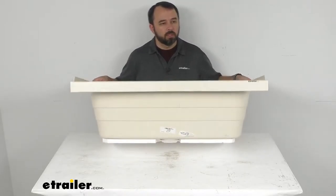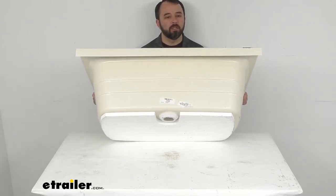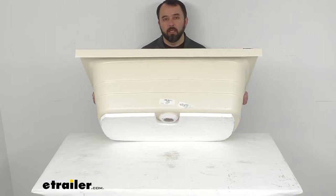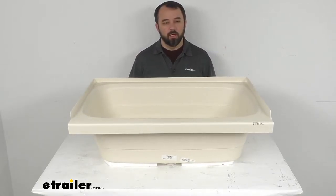At the bottom here, we have a pre-installed half-inch thick foam base that's going to provide support to prevent this tub from cracking, but it's also going to dampen the sound of this tub filling with water.